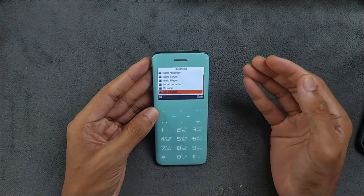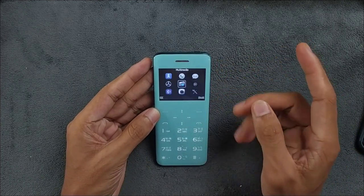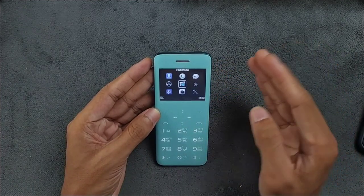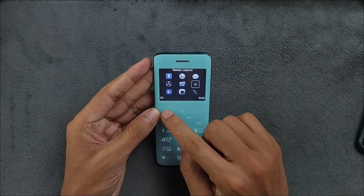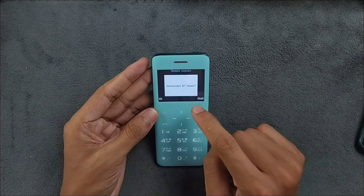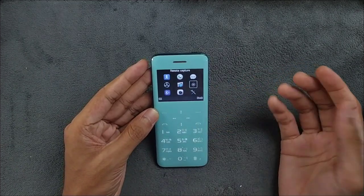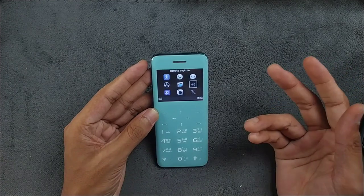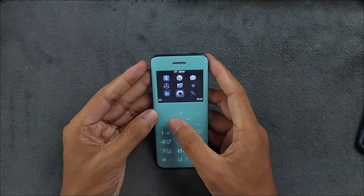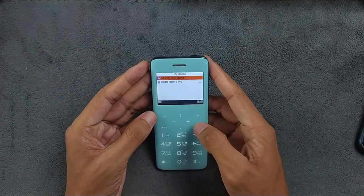We also have FM radio if you want to listen, and a file manager. This device has very little storage — maybe less than 1 MB. When I tried recording a voice note, it only recorded for a second and then stopped. There's also a remote capture button, but you need to download a specific app for it and I couldn't find it, so that feature is pretty useless.